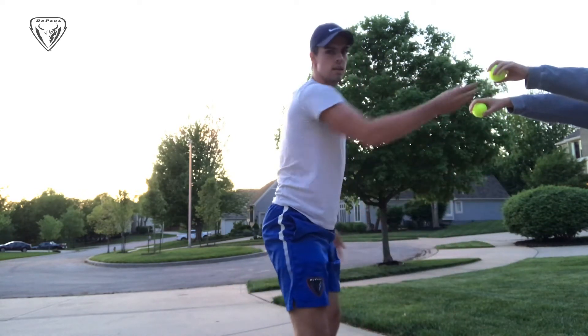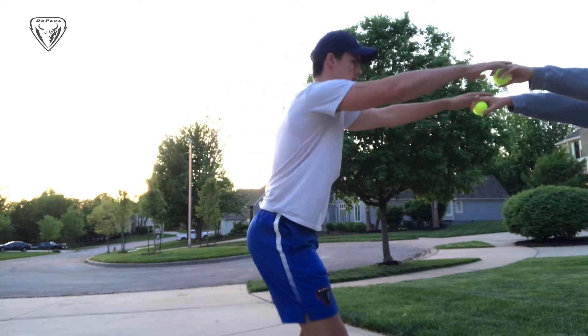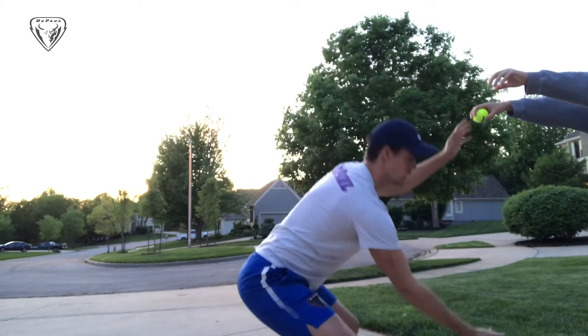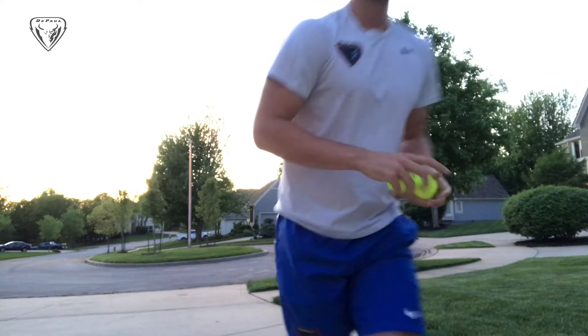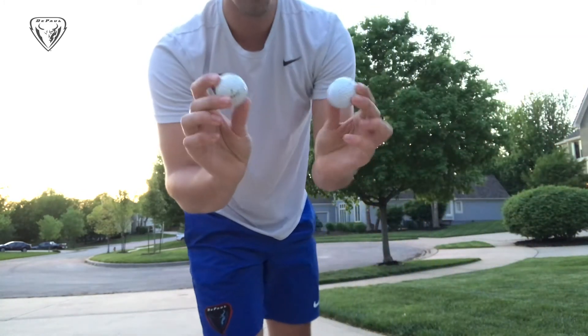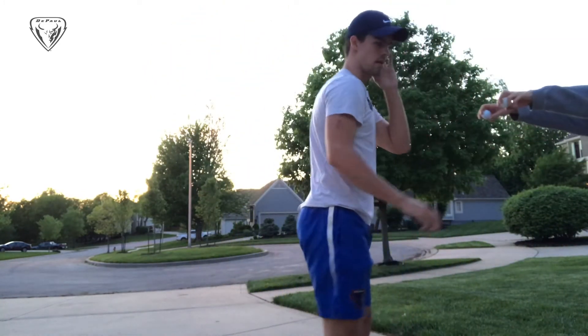You can do it even harder and catch it with only one hand. And to make it even harder than that, you use two golf balls or a pink ball — you can do the same thing.